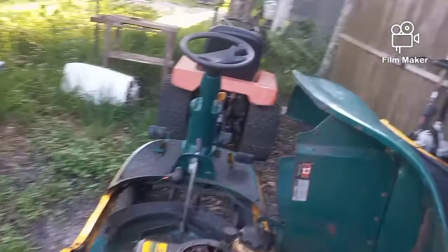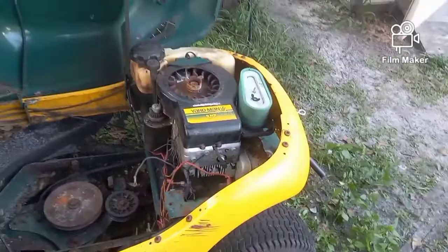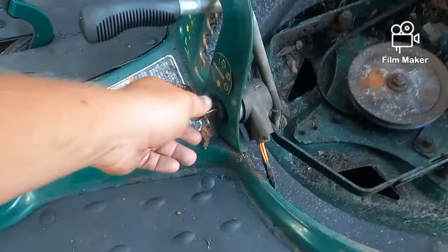When I rewired this machine I removed all the safety switches, which I do on all my own equipment including my zero turn. I basically have mine down to five wires — one from the key to the solenoid, one is a ground for the whole thing. I'll make a different video on that later. But what she's got going on right now is when she turns the key nothing is happening — the machine won't start, it won't click, it won't make any noise.